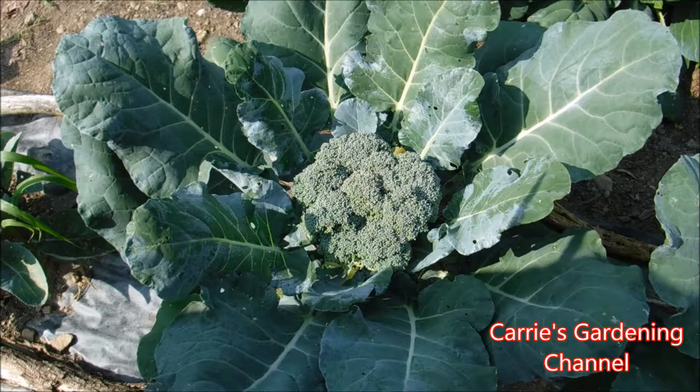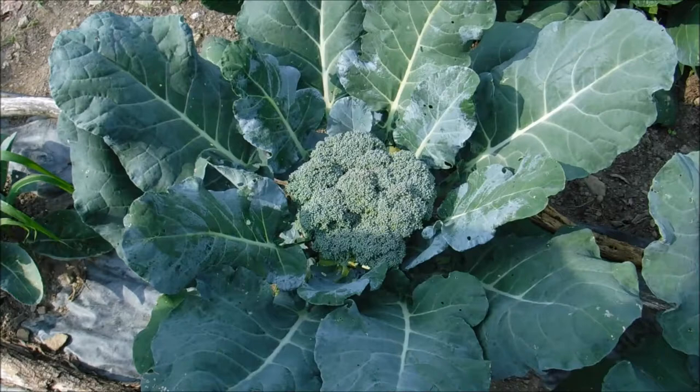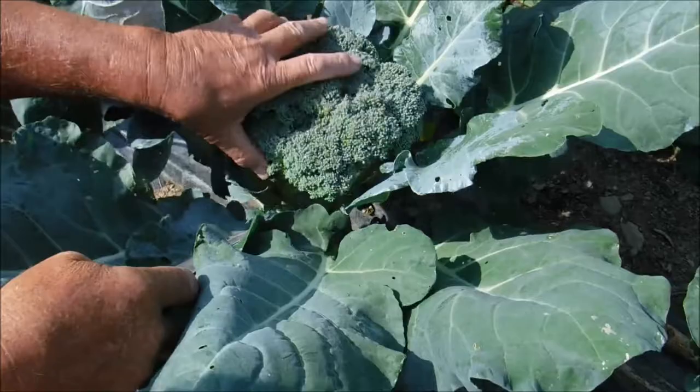Hello and welcome back to another edition of Carrie's Gardening Channel. Today is July 16th, 2020 and we're going to be harvesting the Smart Snack Hybrid Broccoli. We've grown this for about two or three years now. It gets nice beautiful heads on it and they're quite a large size.